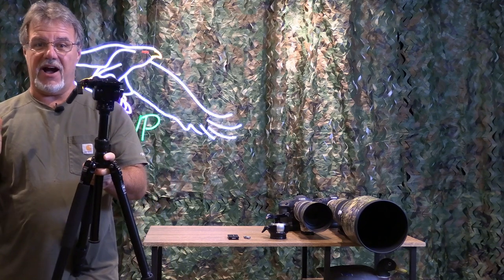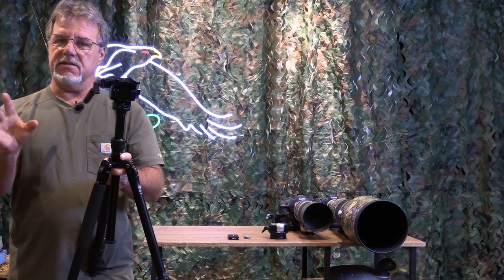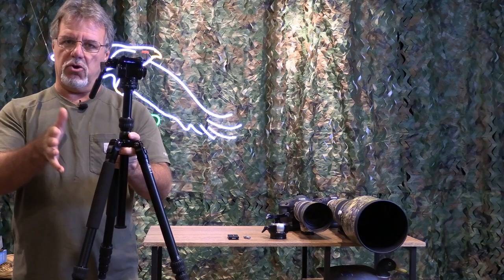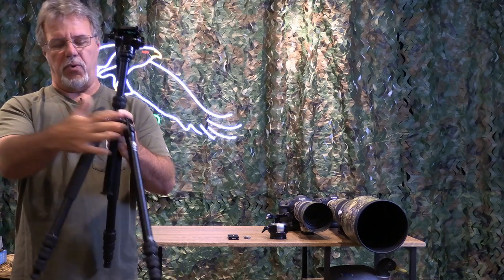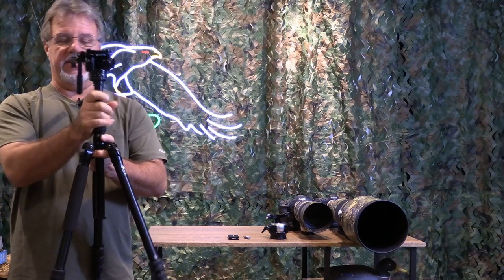I know a lot of people don't like center columns — they aren't stable, all that kind of stuff. But stability isn't really the big deal for me. It's more about being able to quickly set up, get the height right, and adjust it easily with one adjustment rather than adjusting three legs. This C-Ray tripod does that just fine.